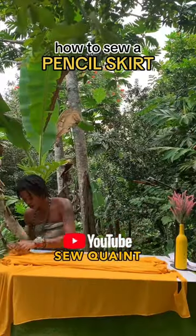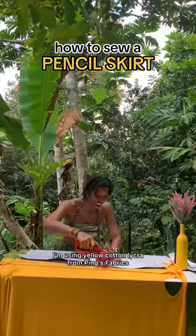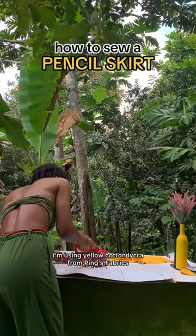On my YouTube channel you can find a full-length tutorial. For my pencil skirt I'm using yellow cotton lycra from Pings Fabrics.